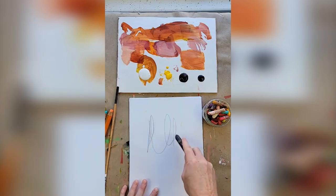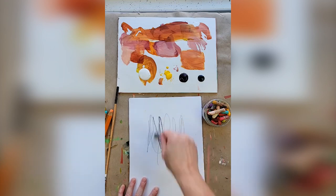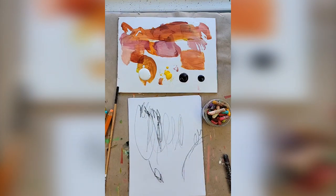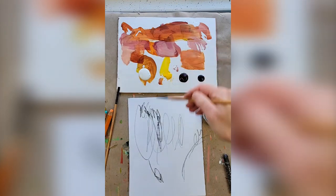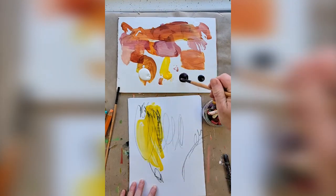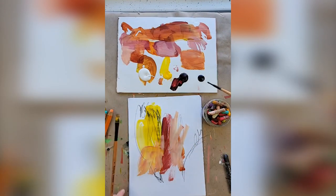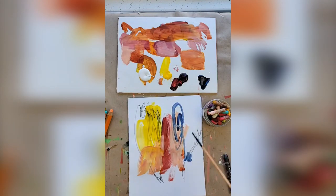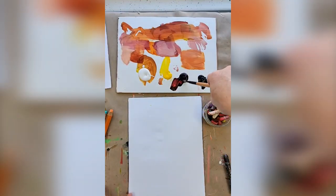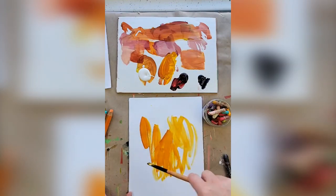I'm going to start with some scribbles — this is part of that automatic process. This paper doesn't have any tooth, it's really smooth like printer paper, so I'll dip in water and see how that goes. Watch how your hand moves and what marks you make. Then come in, mix up some yellow to make a greenish color — very bright. Use a different brush for the blue so you're not mixing them.